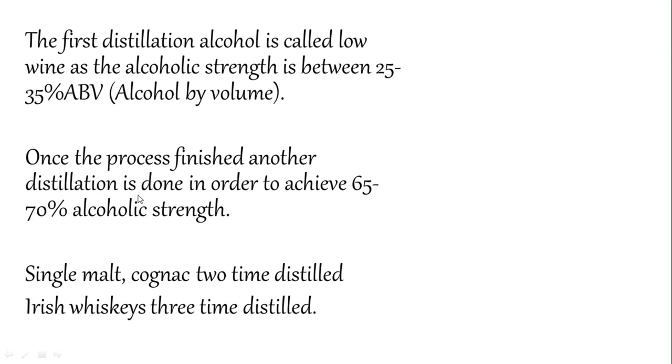After the first distillation, the alcohol is called low wine, as the alcoholic strength is only between 25 to 35% ABV. After the first round of boiling and collecting, we only get 25 to 35%, so we need to redistill again. A second distillation is done in order to achieve 65 to 75% alcohol by volume. This is why it is a lengthy process — you have to distill twice.